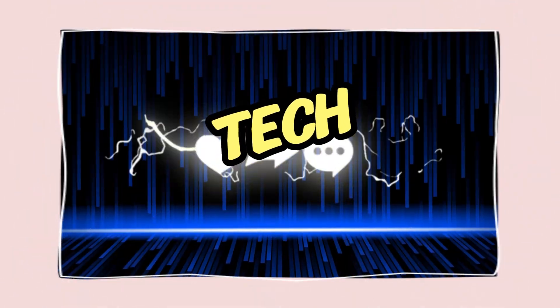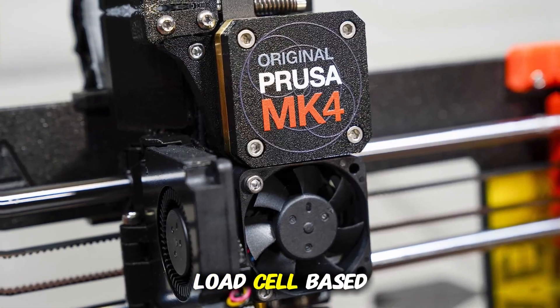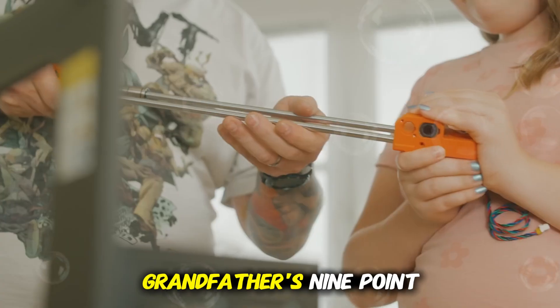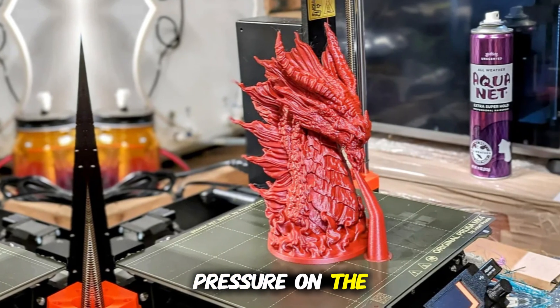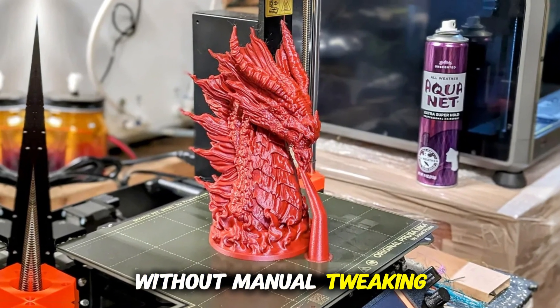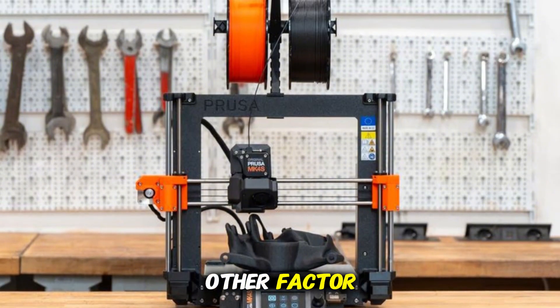Let's dive into three standout features and why you should care. First: load cell-based first layer automatic bed leveling. This isn't your grandfather's 9-point leveling. The MK4 uses a load cell sensor to detect the nozzle's pressure on the bed, aiming to deliver a perfect first layer without manual tweaking. That's a big deal — first layer errors cause more failed prints than any other factor.